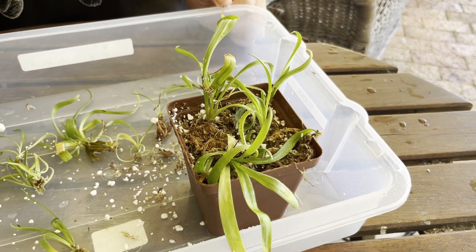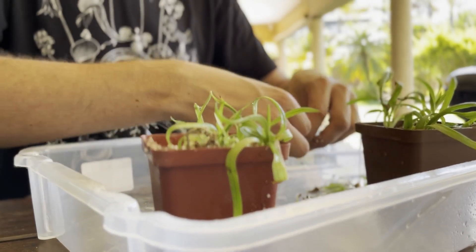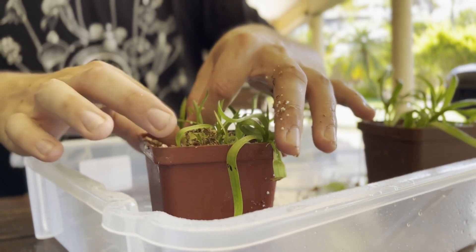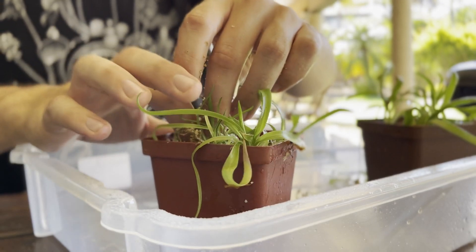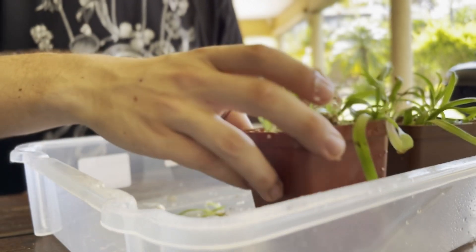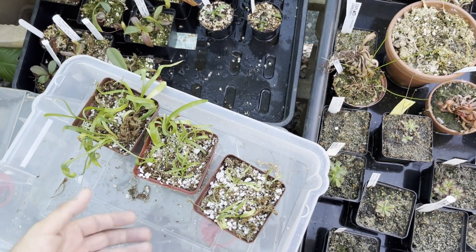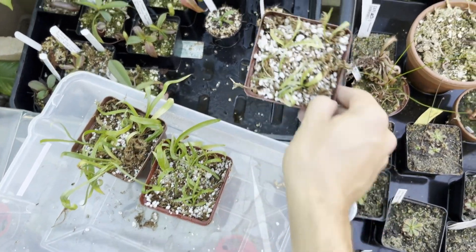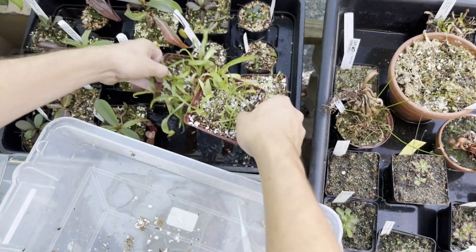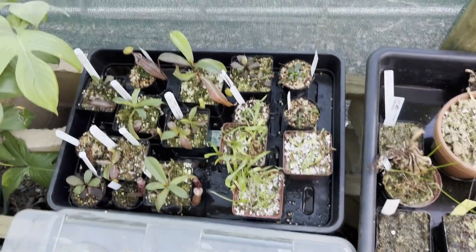From there, I'll pot up the rest and get them into the humidity dome. Now we have three pots of beautiful little healthy Disa seedlings, all potted up in a nice loose mix of sphagnum moss and perlite, going down into the humidity dome. If you don't own a humidity dome, a plastic bag, a plastic crate, or pretty much anything will work for this initial step.